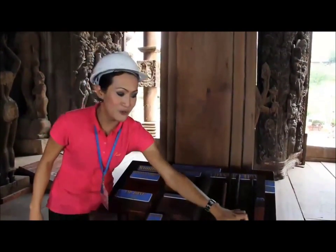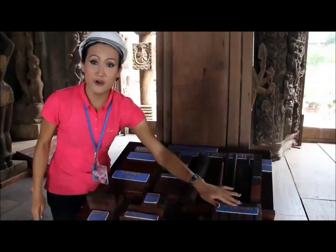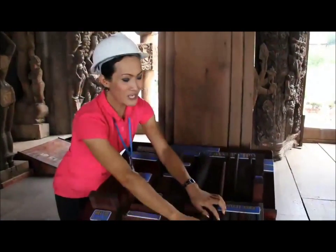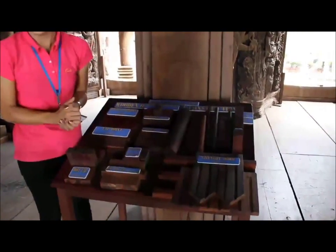And this one is a shingle roof. This shingle roof they make for the roof to cover on the top of the building. They make this channel for the water from the rain to come down.